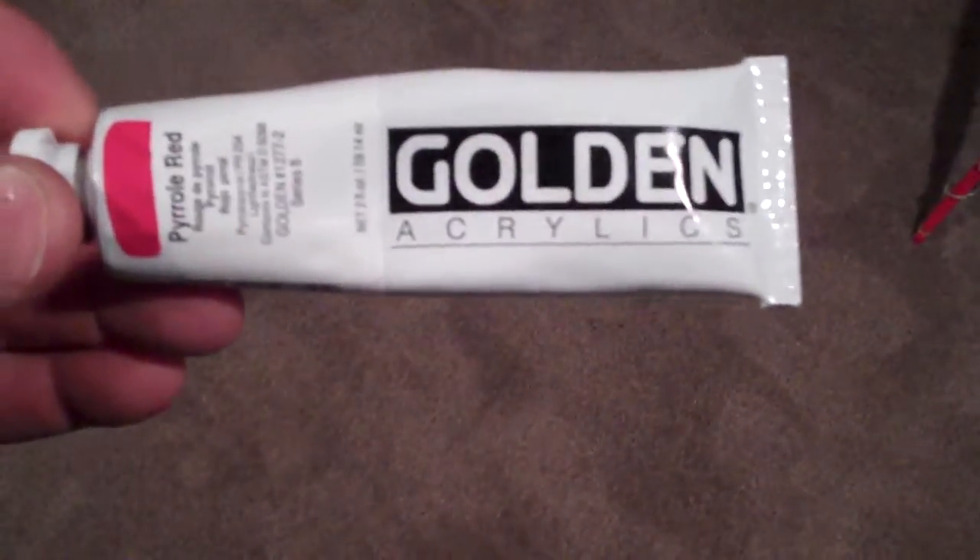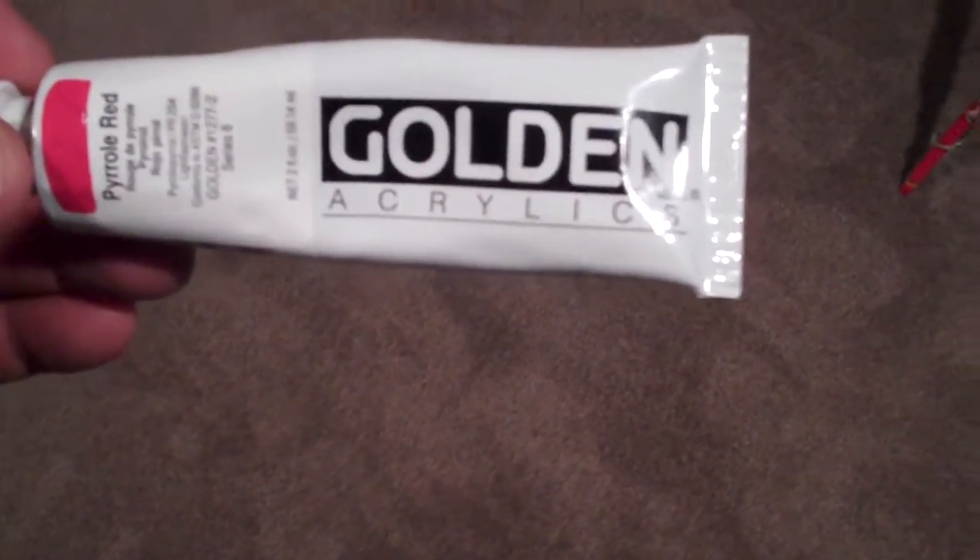Another question that came up is: what kind of paint do I use? Basically acrylics, but just in case you need a brand name — there you go. This is not a sponsor for this channel.